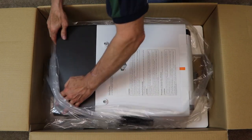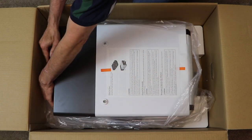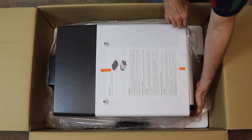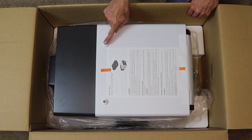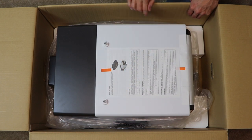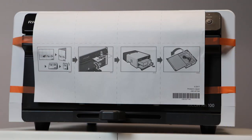On the top of the finisher are two knobs that stick up approximately one inch. These are to provide stability when stacking the printer on top of the finisher. Do not remove these knobs unless you do not intend to stack the units.